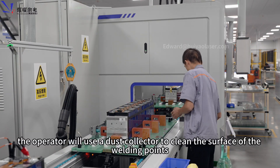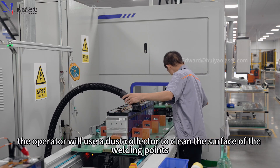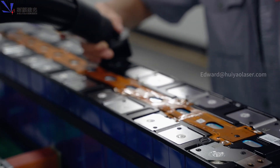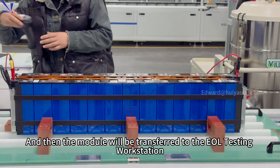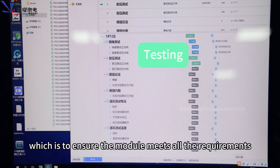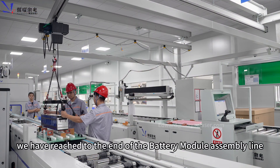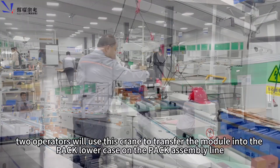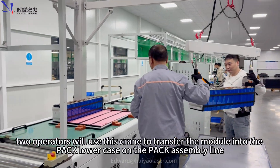After the laser welding, the operator will use a dust collector to clean the surface of the welding points. The module will then be transferred to the EOL testing workstation, which ensures the module meets all requirements. Finally, we have reached the end of the battery module assembly line, where operators will transfer the module onto the pack assembly line.